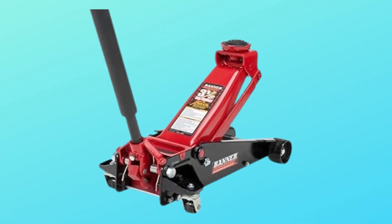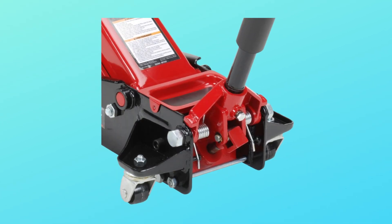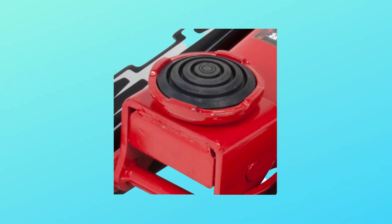Number 3: jack size — 28½ inches length by 13¾ inches width by 6½ inches height. Number 4: rugged universal joint for precise load control.